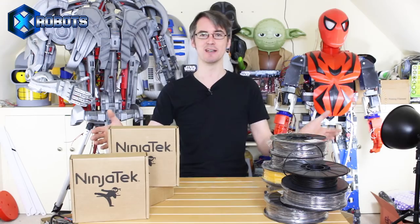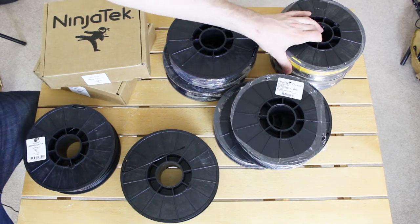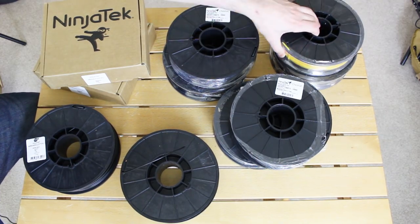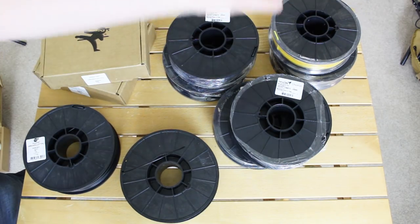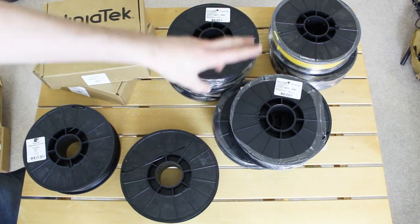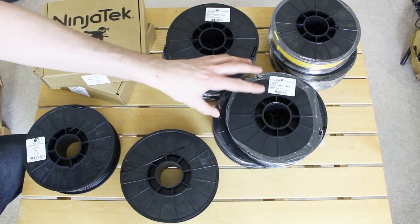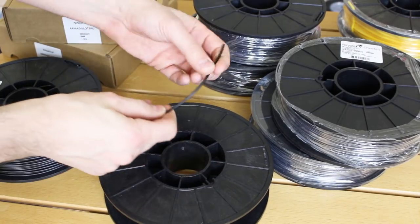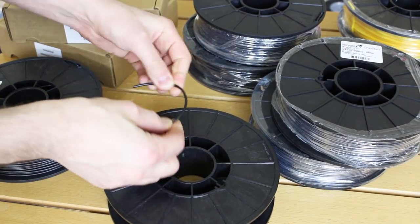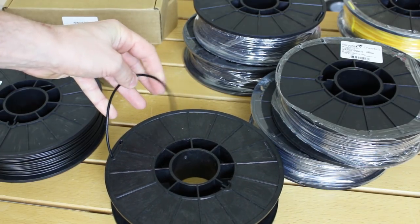We've got some filament here provided by Ninja Tech. We've got some standard Ninja Flex which is the really flexible stuff, in yellow and black so we can do some highlights, especially the bat belt in yellow. We've also got Ninja Flex Cheetah which is semi-flexible, and Ninja Flex Armadillo which is a rigid offering - still slightly flexible but bonds really well, especially with the Lulzbot Moarstruder, so we can make some rigid parts of the body armor.